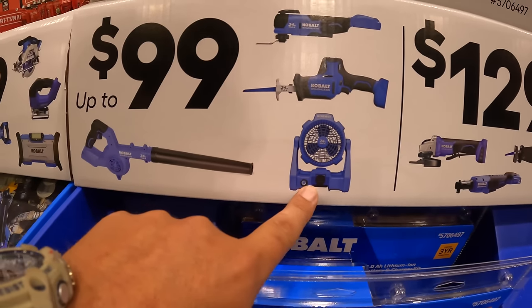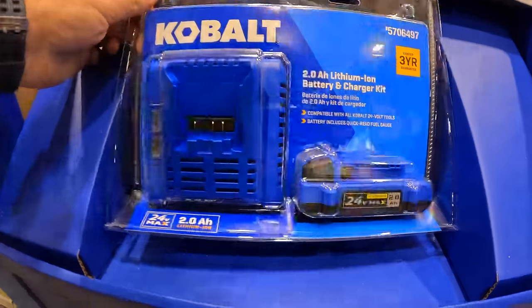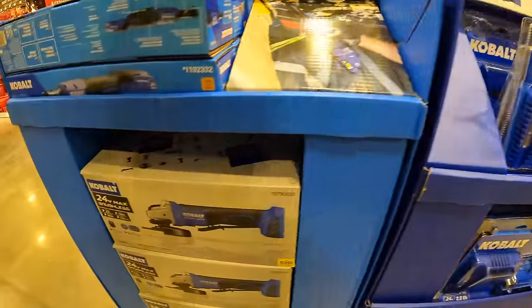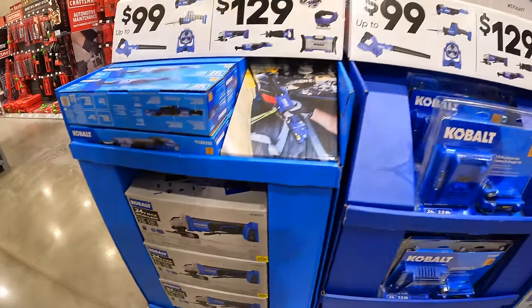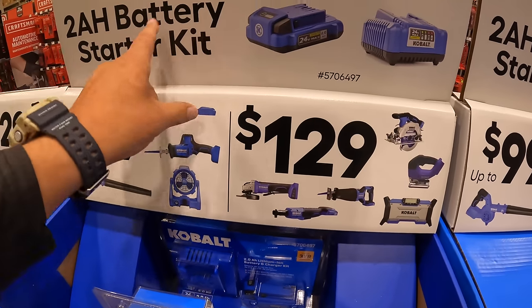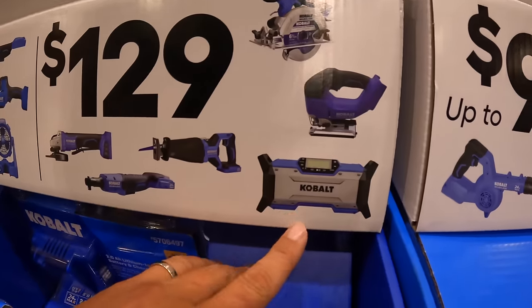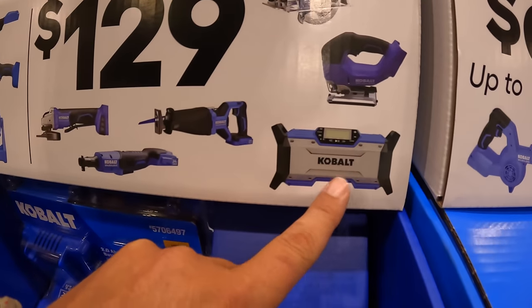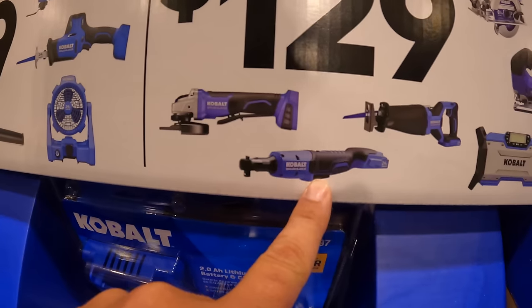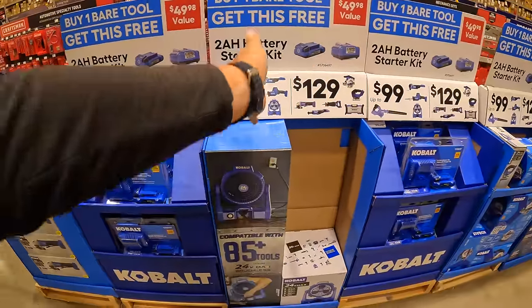Also available: a 24-volt fan or job site blower — don't forget your free item. For $129, same 2 amp hour battery kit deal: a six-and-a-half inch circular saw, D-handled jigsaw, job site speaker or radio, full-size reciprocating saw, ratchet, or paddle switch angle grinder. This one has been out for a while.